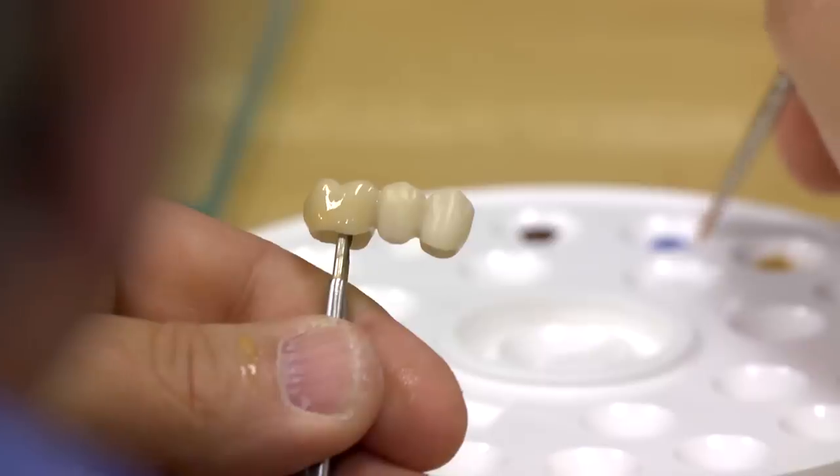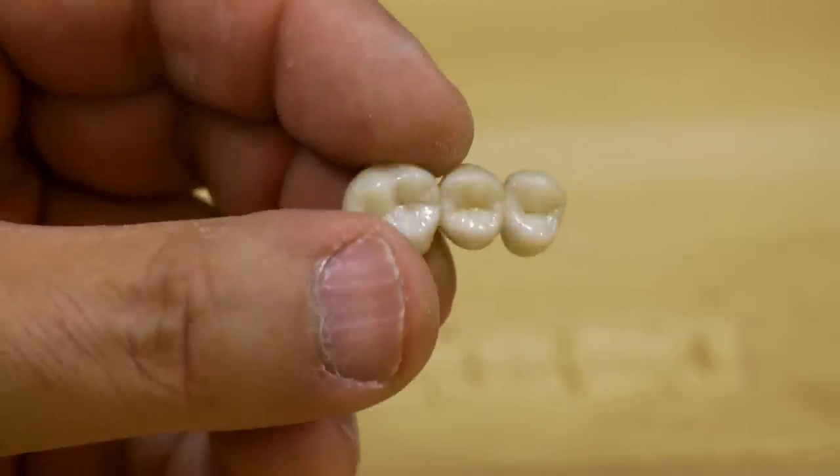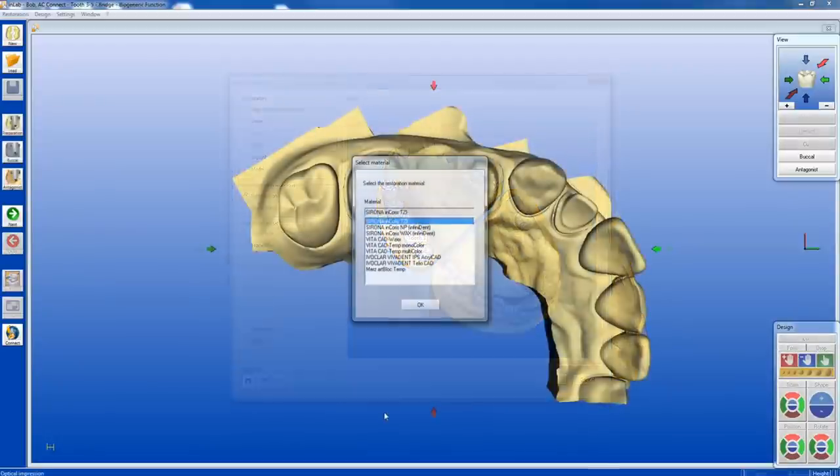You can start your case with an acquisition from your Ineos Blue scanner or a digital impression received from CEREC Connect. Under Restoration, choose Bridge Mode. This mode is required to maintain adequate minimal thickness as prescribed by this product. Under Select Material, choose Serona Inchorus TZI. Click OK.